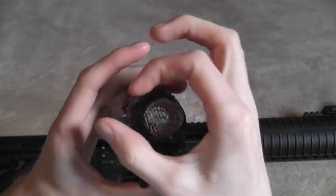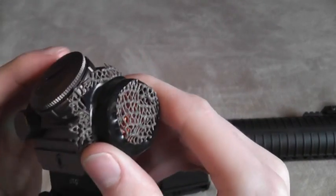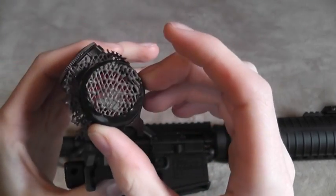I just cut out a square, put it on there, wrapped some electrical tape around it, trimmed the edges a little bit, and that's the final product. It's not super pretty, but it gets the job done.